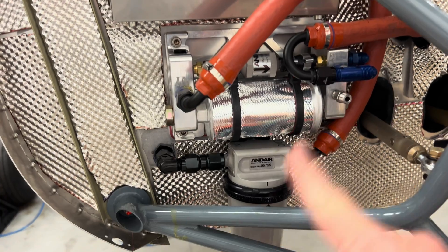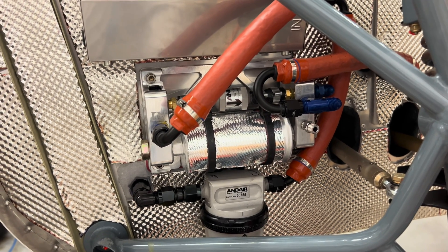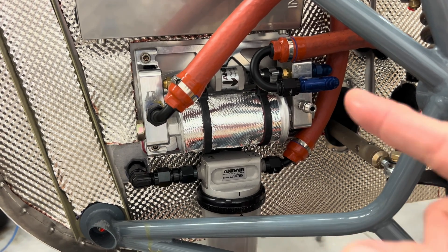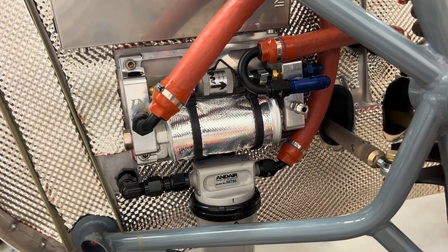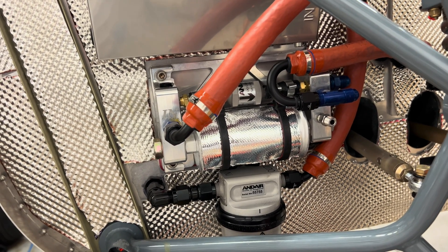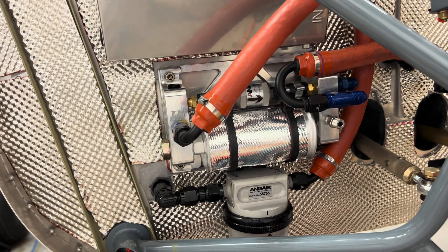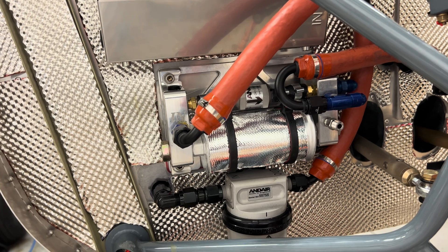I haven't done all the hoses yet. Obviously I don't have the engine mounted as you can see. The return lines and the feeder line I haven't done yet, because I was going to wait to get measurements and custom make those lines. And regarding the lines, I decided to upgrade — in my mind it's an upgrade — and do braided Teflon-coated fuel lines.